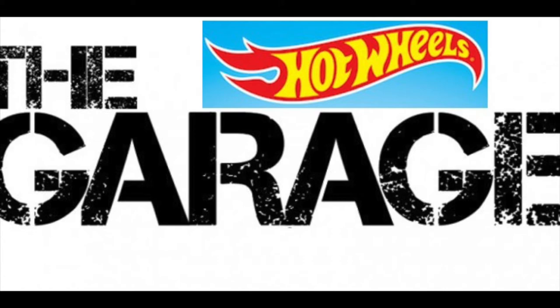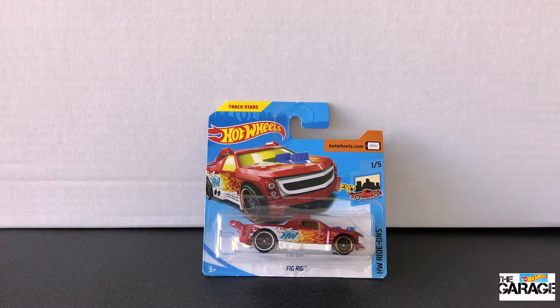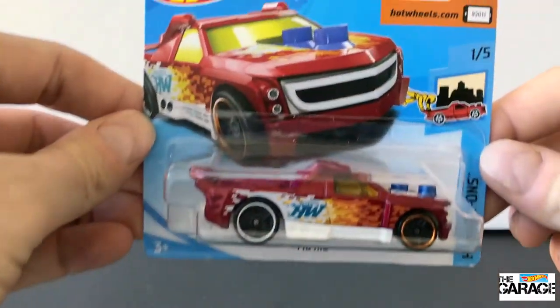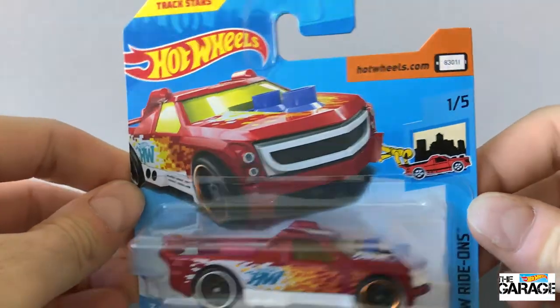Hey everyone, welcome back to the Hot Wheels Garage. Today we're opening a pretty cool Hot Wheels original, the Fig Rig. It's from a 2013 casting, and this time we've got it in the Hot Wheels Ride On series — it's car one of five, and I've got it on a short card, so that's pretty cool.